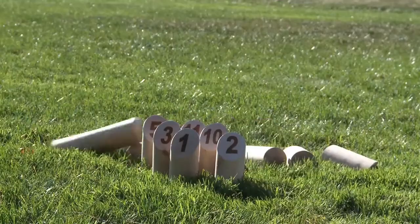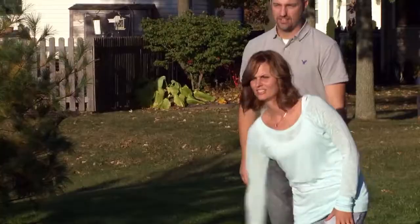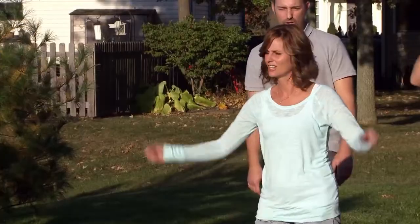The insanely addictive outdoor game from Finland, Molky is Europe's number one best-selling outdoor game with World Championship play, now available in the US.